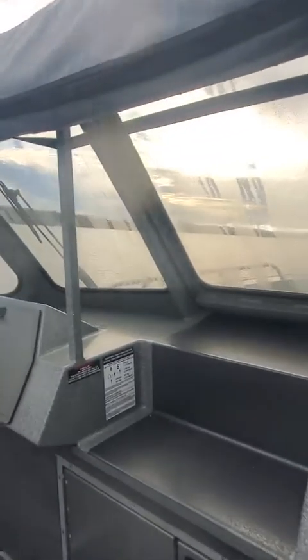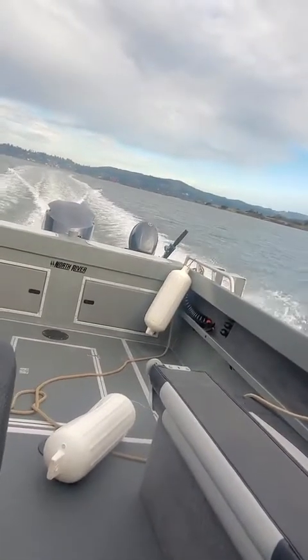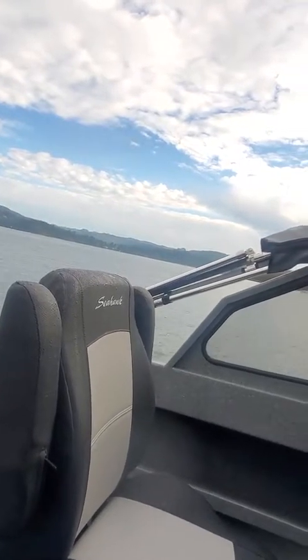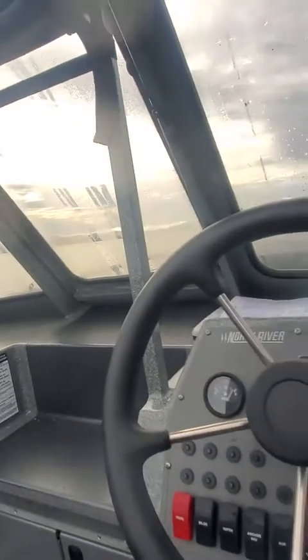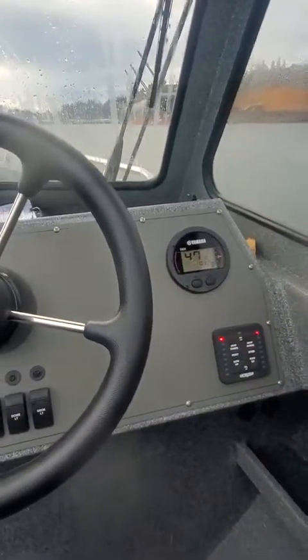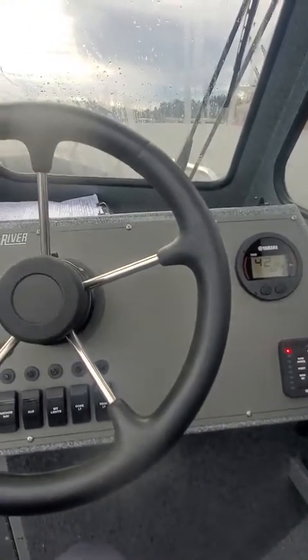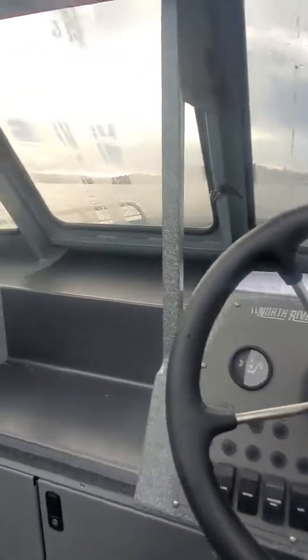Now I'm going to do a cruising speed check. I listen to the motor — I don't look at the tach yet. I trim it up. This thing is smooth — you're going to like it, Bob. Cruising speed is right about 4,500–4,700, trimmed up halfway. You can bring that back down — so 4,300 to 4,500 would be good. You're probably doing 30 miles an hour right there.